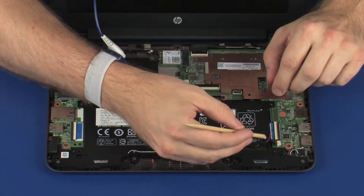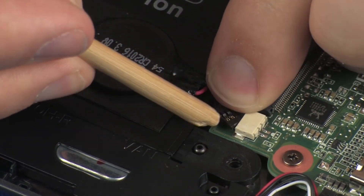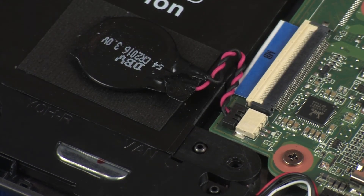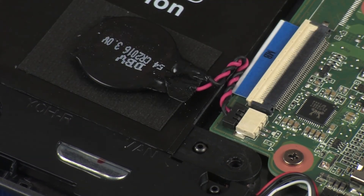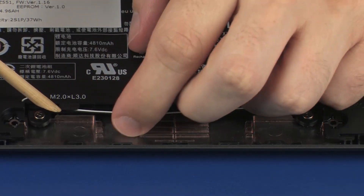Connect the RTC battery into its connector on the system board and route the RTC battery cable. Route the speaker cable through the routing channel on the battery.